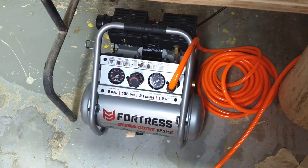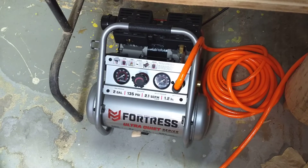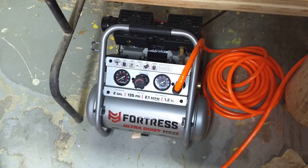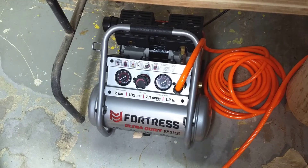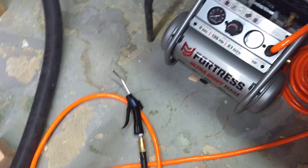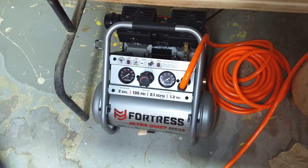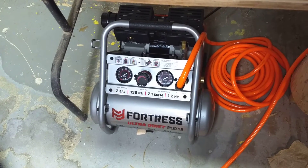It's actually great. I have a really small shop so I don't use things that are needing high continuous airflow, but it's really great for supplying nailers, supplying a staple gun, having a little air gun, that kind of thing, inflating things. And the crucial thing — because my shop is in my house — it's really quiet.